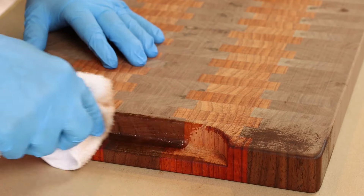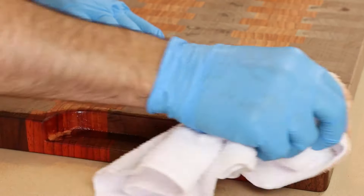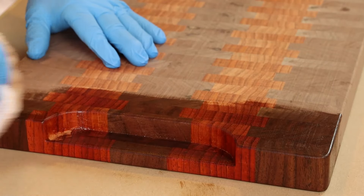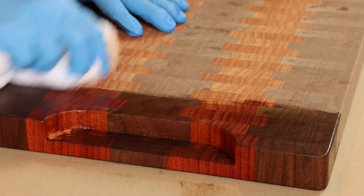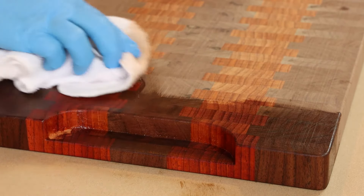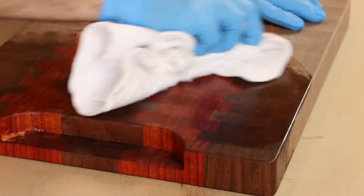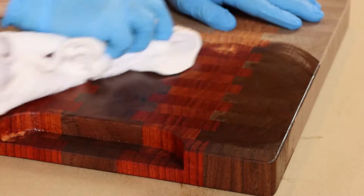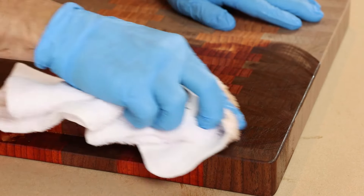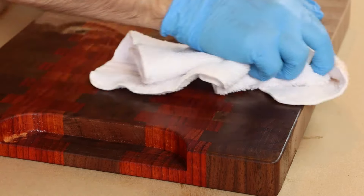We've got some nice hand holds underneath that we've routed on this one, to make it a little easier to get your fingers under there when you're lifting up a plate of cheese or crackers for the family. This finish just goes on super easy — you won't find an easier finish to apply. You don't have to top coat this with a solvent-based top coat like lacquer or shellac or anything. This mineral oil and wax combination is the finish; there's nothing else to add.